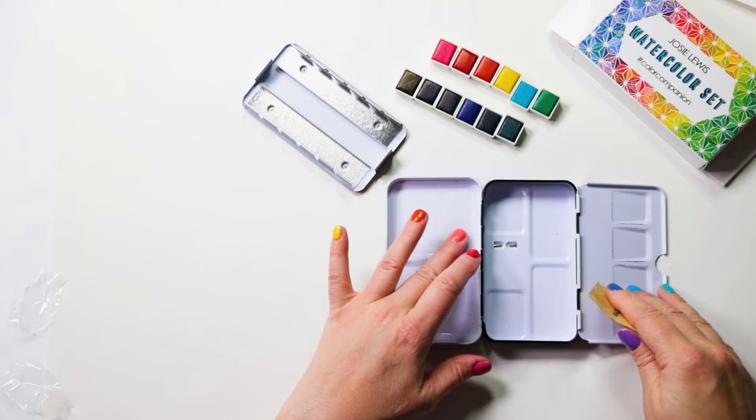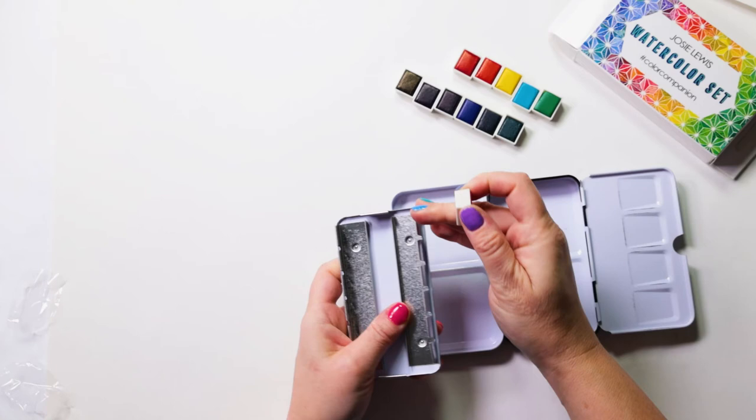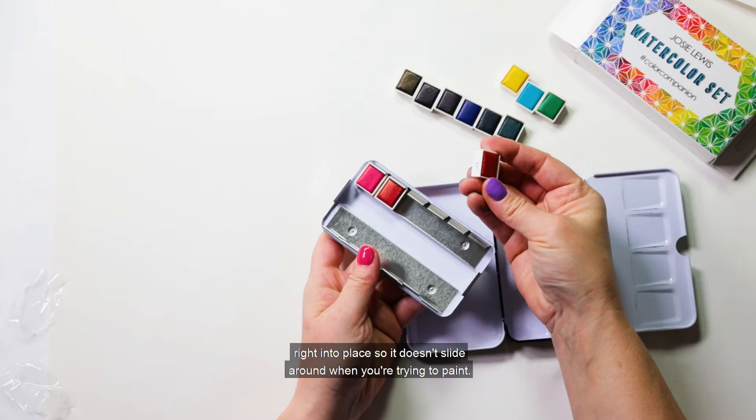There's a little removable insert with flexible metal tabs that you can bend back and forth. The purpose of those tabs is basically to hold your paint cartridges — your half pans — in place. To get them to hold well, you just need to bend them over pretty far and then snap your half pan right into place so it doesn't slide around when you're trying to paint.